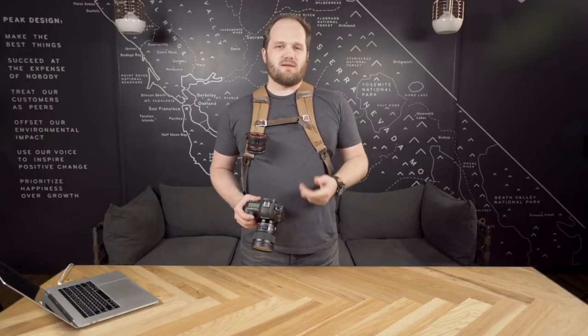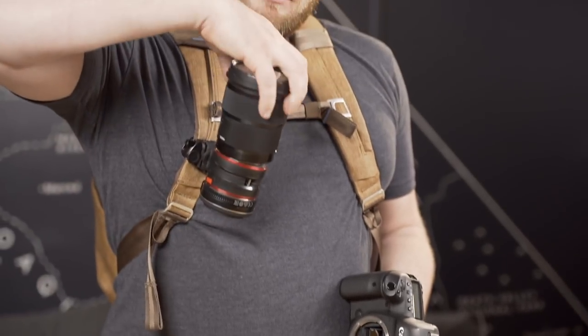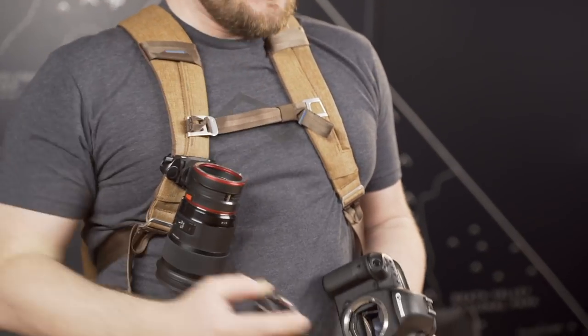When coupled with our capture clip, the Lens Kit is an absolute game changer. It's going to speed up your workflow and make swapping lenses a thing you no longer dread. As always, if you've got any questions, reach out to our customer service team, and happy shooting.